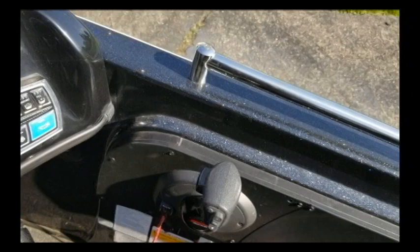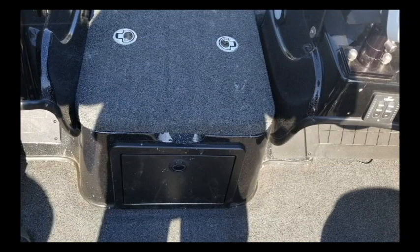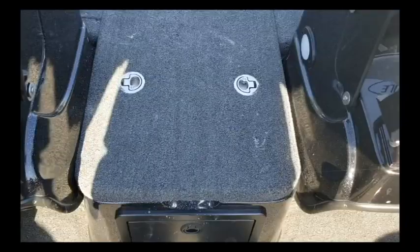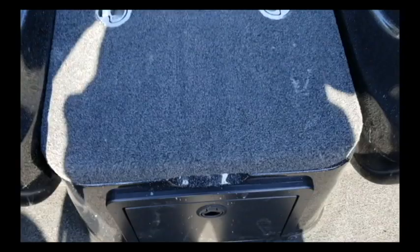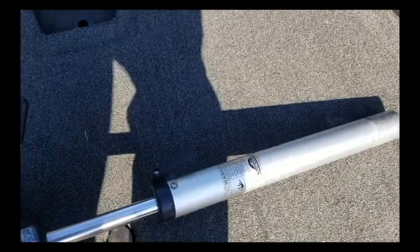Got cup holders, got holders for your tools as well, so there's a lot of neat features. You saw the one-inch rail going down. By the way, this is kind of a big step up, so if you ain't used to this — the first time my dad got a fish in the front of the boat and I ran up there with the net, your boy came up a little short right here and almost went down. Also, right here is another holder where you can put two boxes — so again, more storage and more storage.